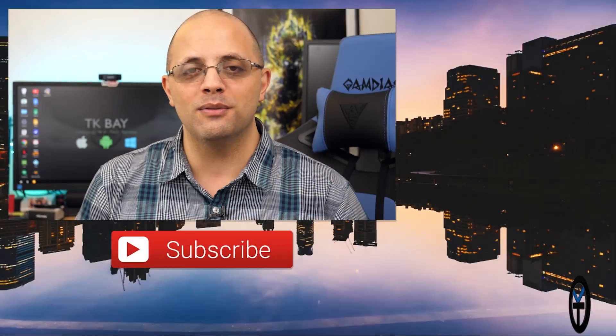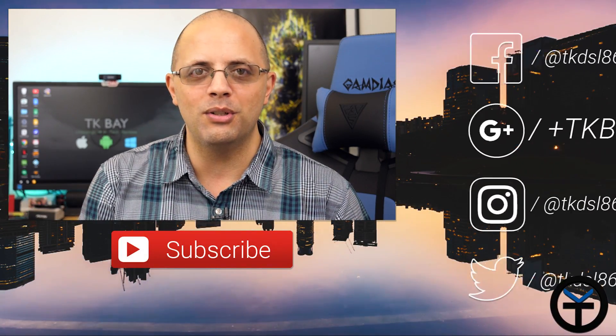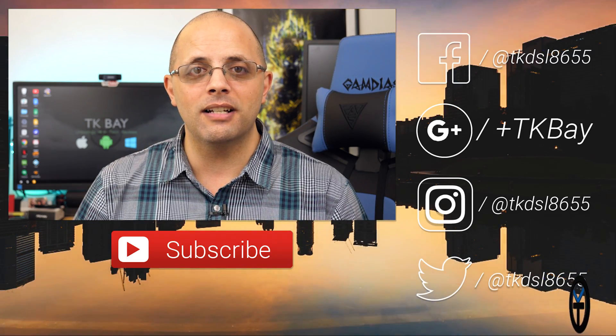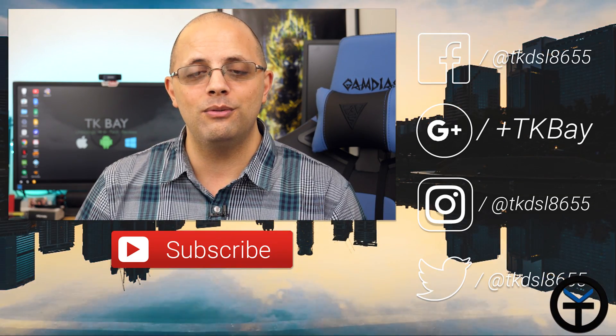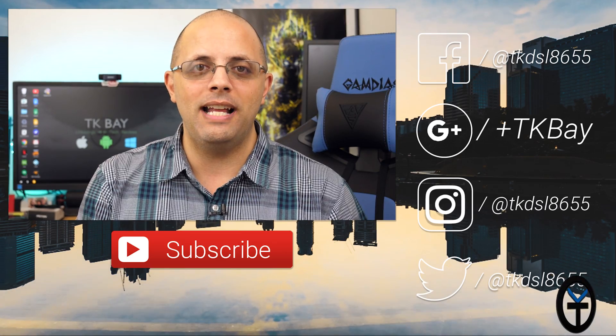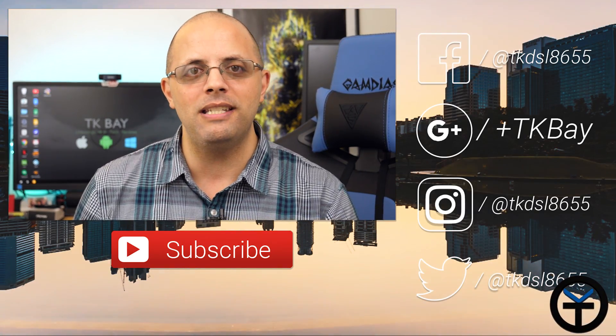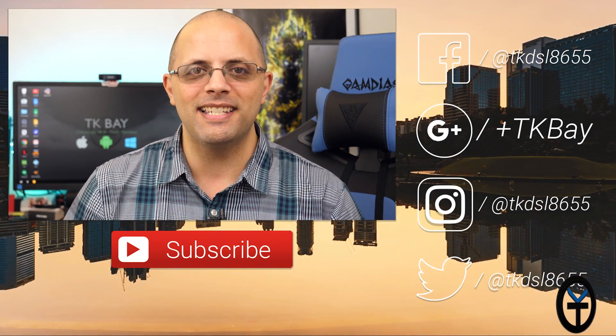If you're getting an S9 or S9 Plus, I'd love to know what color you're getting. I got both the S9 and the S9 Plus in coral blue, which was my favorite color from the Note 7 a couple of years ago. Like and subscribe as usual, let me know what you think in the comments below. If you're getting one of these new devices, make sure you use Smart Switch — it will make your life a lot easier than having to transfer things manually on a PC. This is TK, I'll see you guys in the next video.